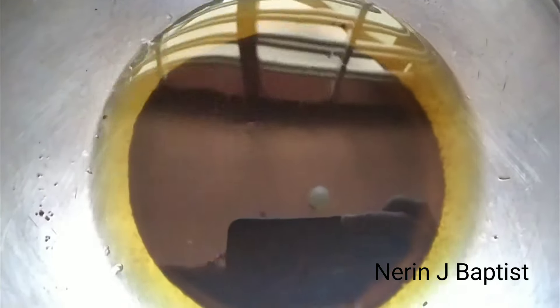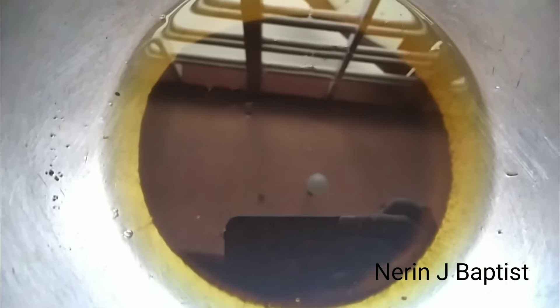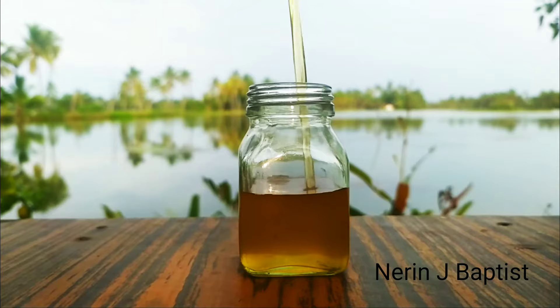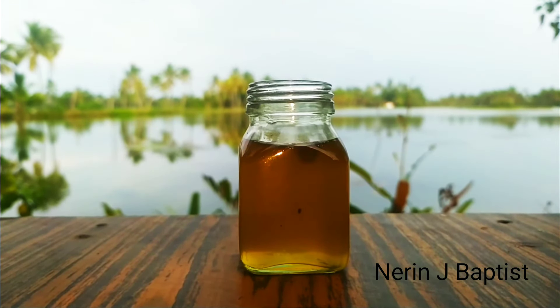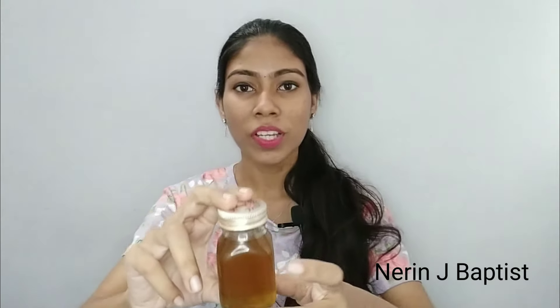Then we will be adding a little bit of tea tree oil. We will come in and add the tea tree oil. So we have added a little bit of tea tree oil. In this tea tree oil we will take a little bit for a while. Now we will take a little bit. If you apply it to the scalp,